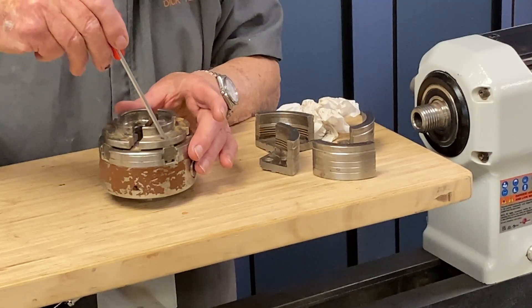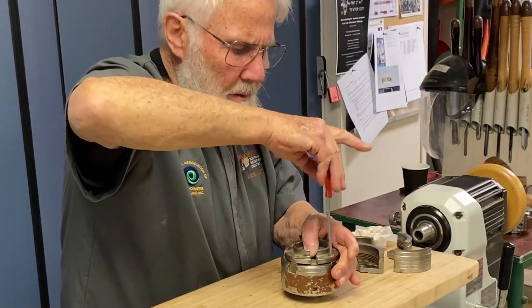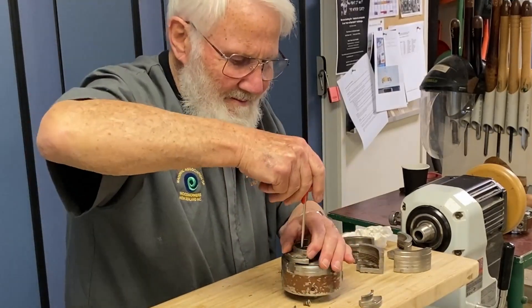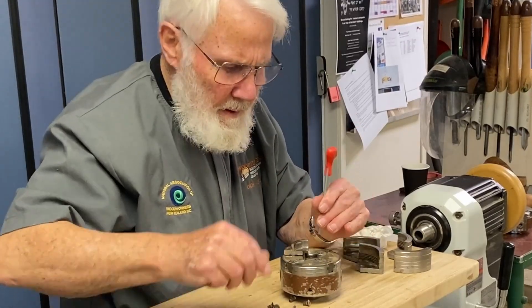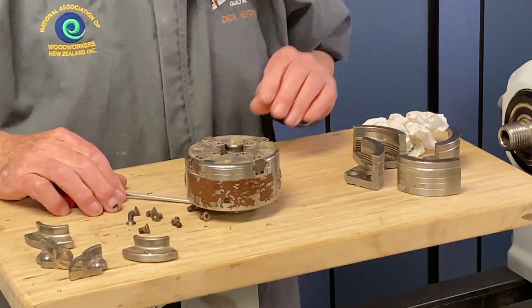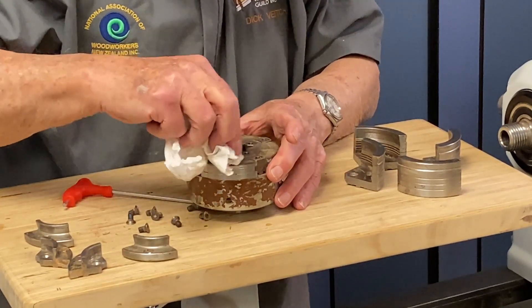First we just need to remove all the screws from our chuck. Now just be sure that the little notches in each of these slides are clean and clear of dirt.